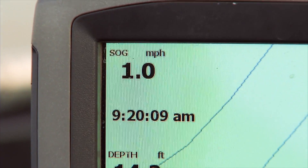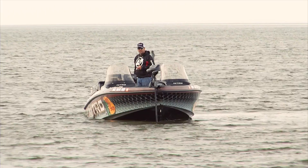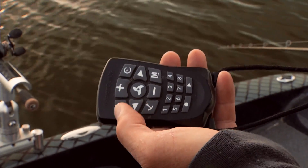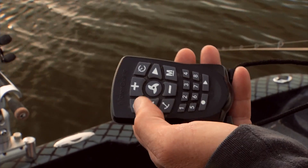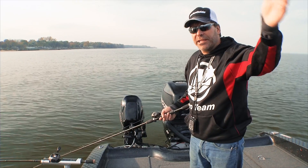I get it going the speed I want — in this case just so that crawler is turning — and then I simply hit heading lock. It's a simple little button right here on the key fob, and when it's in heading lock it will keep going in the direction it's pointed until I adjust it.